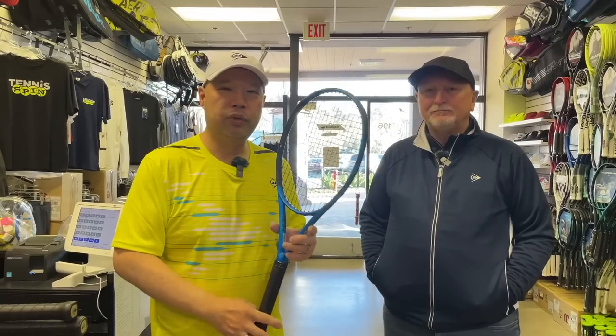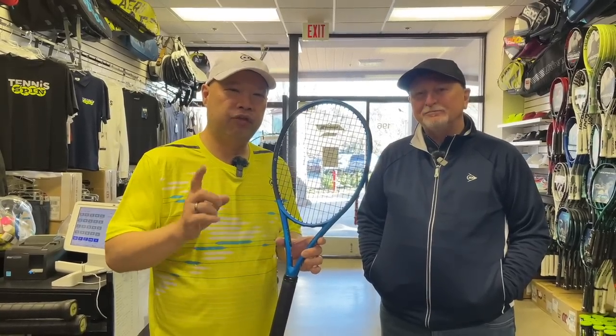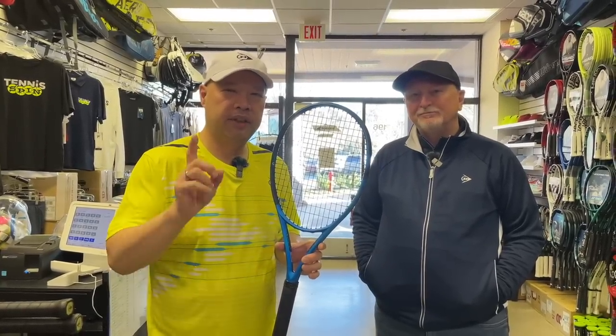Welcome to Tennis Spin where we put our spin on your tennis. Today Dunlop sales rep extraordinaire Kevin Young is in the house. We're going to explain the new FX 500 line from Dunlop. Stay tuned.